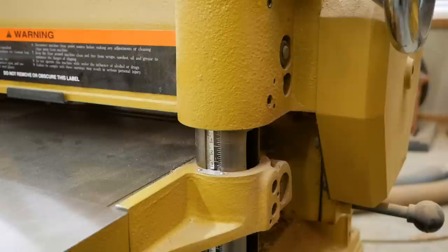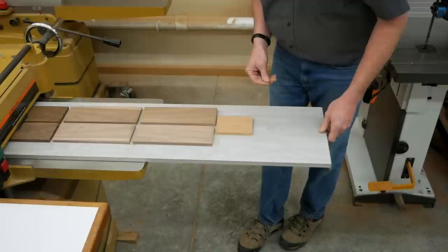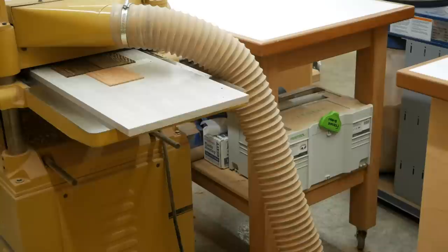With that thickness determined, I could set my first planing pass for just slightly less than an inch and three-sixteenths. Then I fed the whole carrier board into the planer just as if it was one piece of solid wood. From there, I made several more passes, taking off about a thirty-second of an inch of material each time, until everything on top of the carrier board was an eighth of an inch thick.